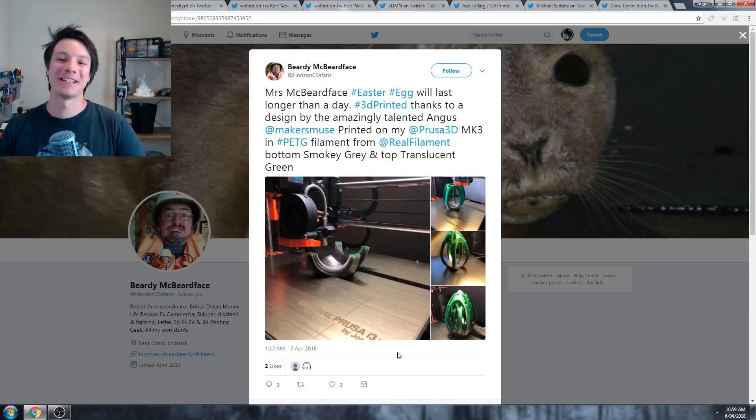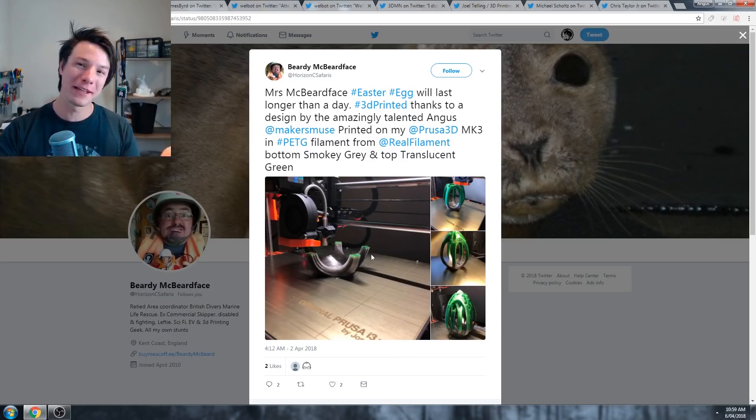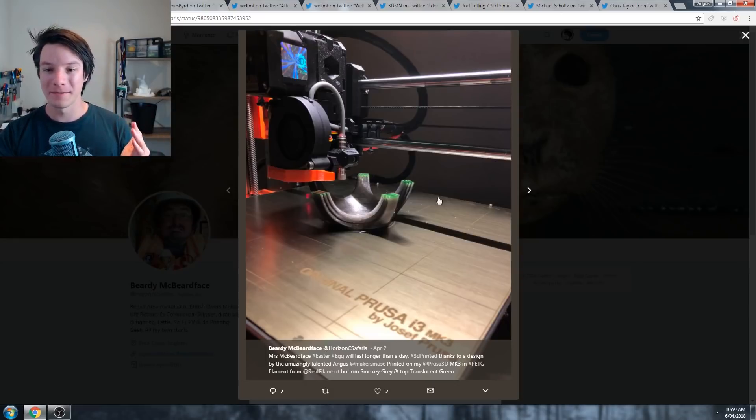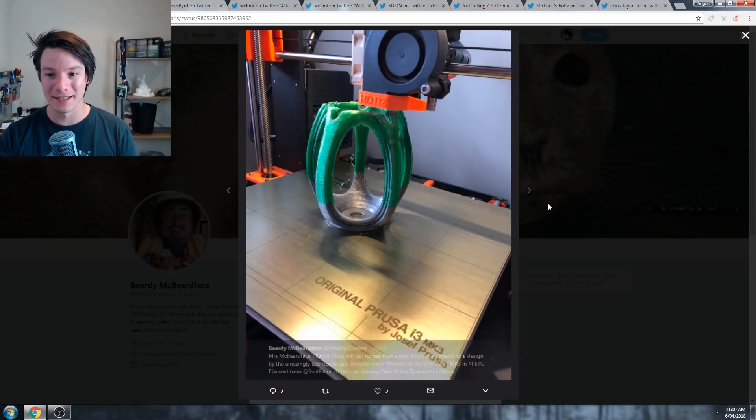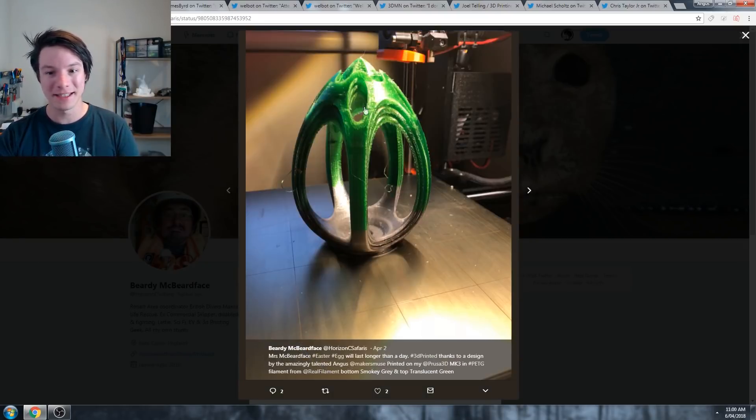Next we have Beardy McBeardface's print, which was for Mrs. McBeardface. He printed it in PETG on the Mark III. So this is what I mean about the conflicting reports. PETG is tricky to print without stringing, and the print is actually quite decent. It has been scaled up, obviously, and you can see what I mean about stringing - PETG does sort of get that look to it.